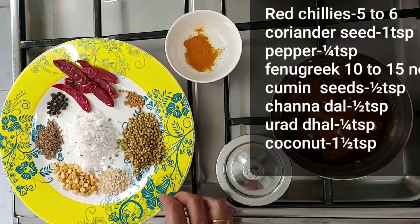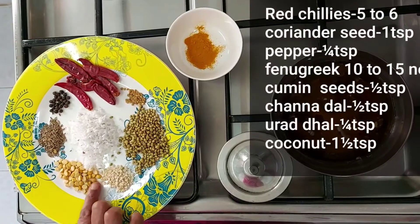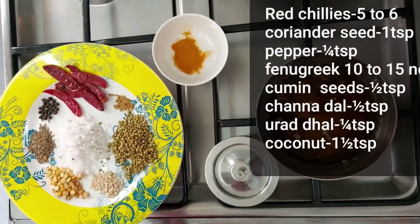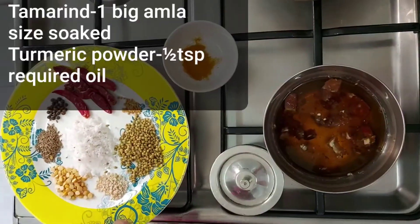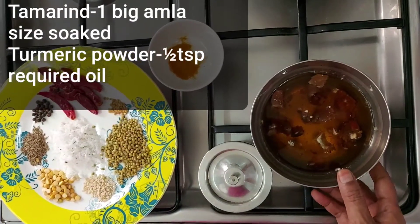Add 1 teaspoon, 1 teaspoon, 1 teaspoon of spice.